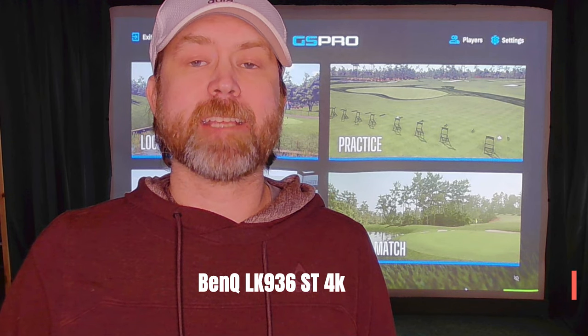Hey everybody, CE Simgolf. My name is Chris and I'm a GS Pro Designer. I'm back with a look at another new projector. Today we have the BenQ 936ST 4K Laser Projector. Thank you to BenQ for sending it to me to review. I'm also going to look at the progress I've made on Wingfoot, which is my next course coming out. It's still going — it takes me a while, but I'm getting excited. It's getting much closer now.